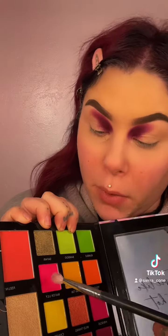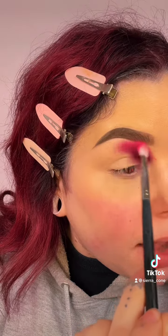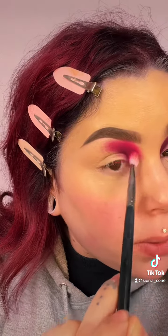From here I'm going to take Water Lily, and the camera doesn't even pick up how freaking bright this is — it's like hot, hot pink. I'm going to use this right here and buff out that first shade we laid down.